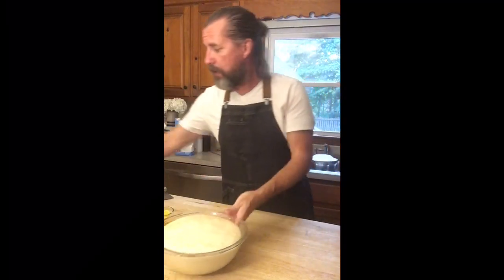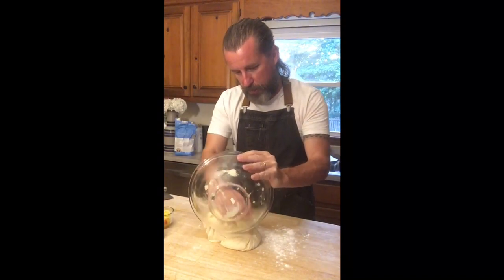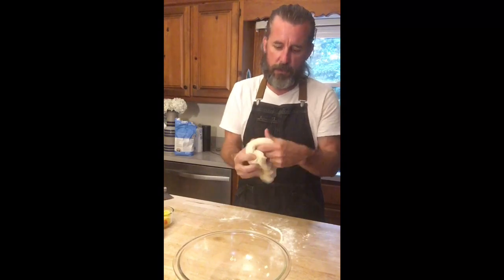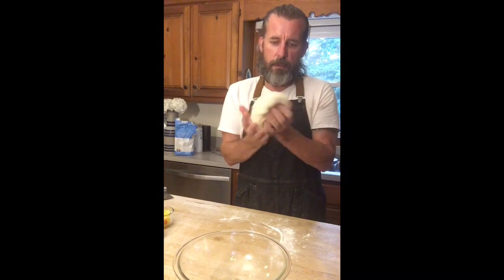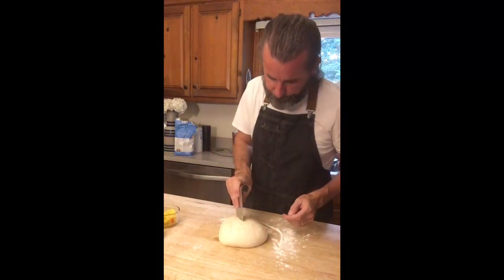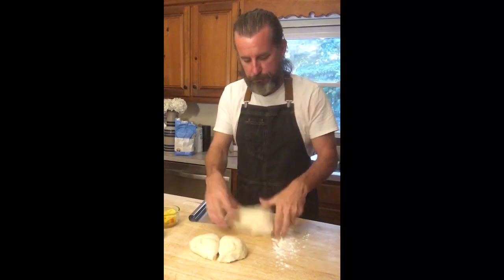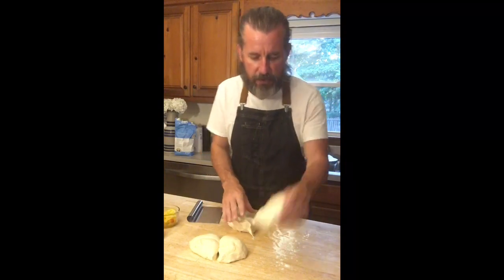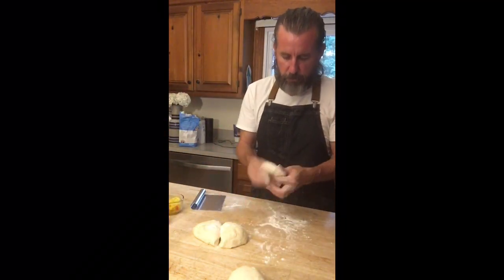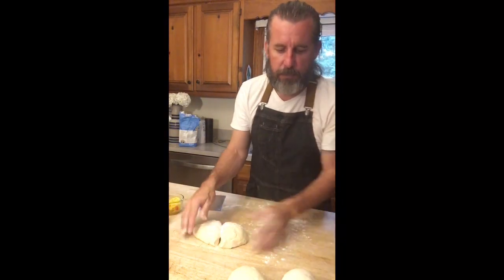First I put a little flour on my work surface, take the dough out, do the initial punch down, then fold it back into a dough ball - this dough feels so good. I'm going to cut this into four pieces: I go half, then half, then half so I get four pieces out of that dough ball. I take each of these dough balls and work them back into a perfect circle. If you could see the little bubbles of air in them - this is going to be really good pizza crust.